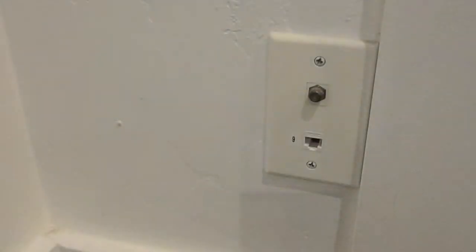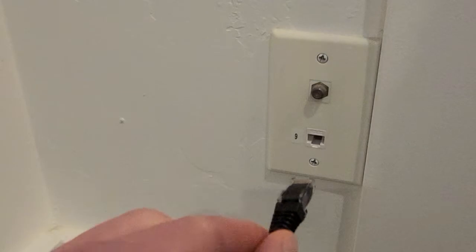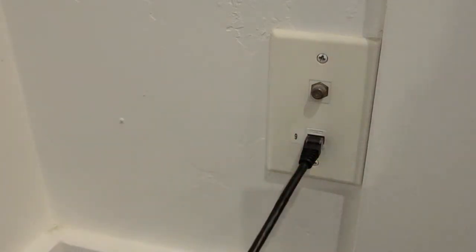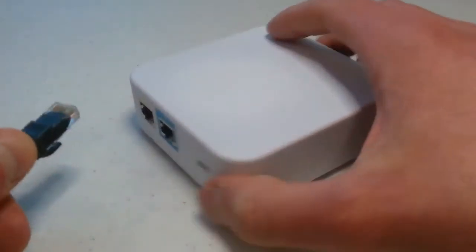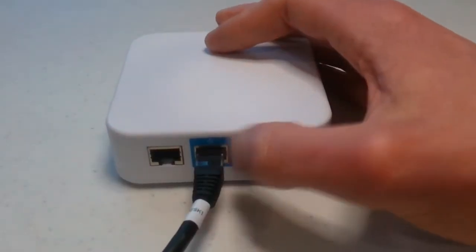First, let's connect the Ethernet. Locate the Ethernet jack in your apartment — it will be on the wall somewhere, maybe under a desk or near the corner. Plug one end of the Ethernet cable into this jack; you'll feel it click when it's in tight. Connect the other end to the back of this Wi-Fi router in the blue port with the little earth symbol above it.